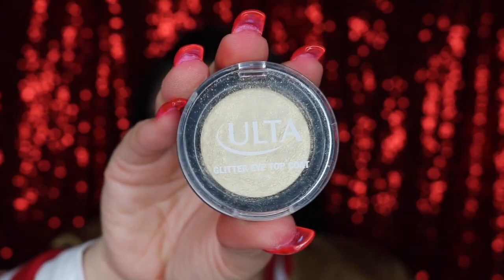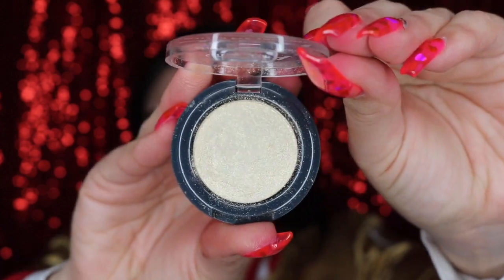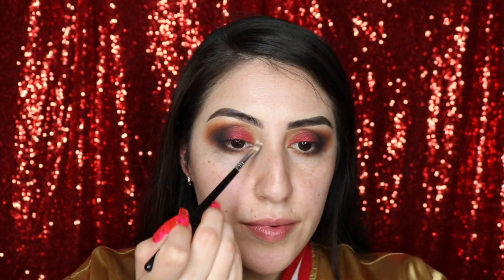To highlight my tear duct, I'm taking my glitter eye top coat by Ulta and this is in the shade Gold Digger.